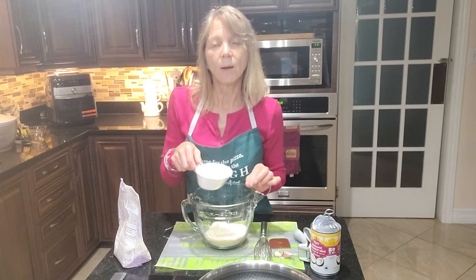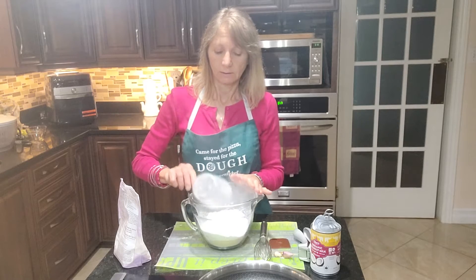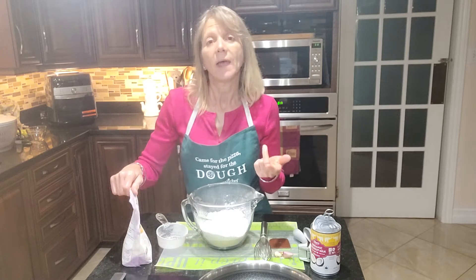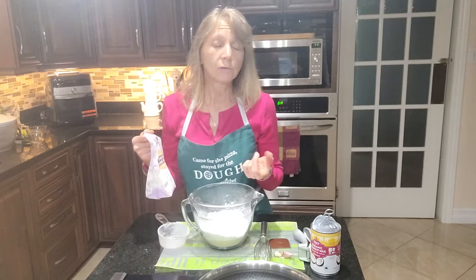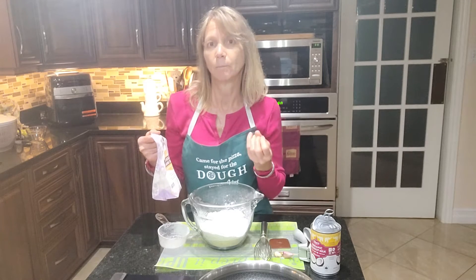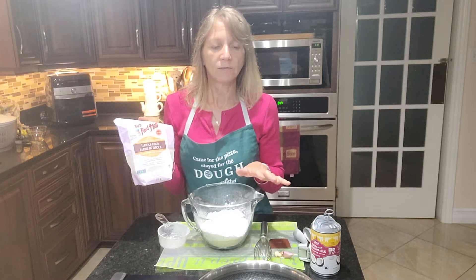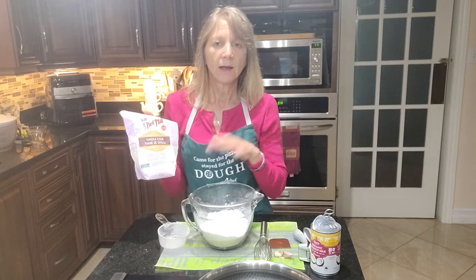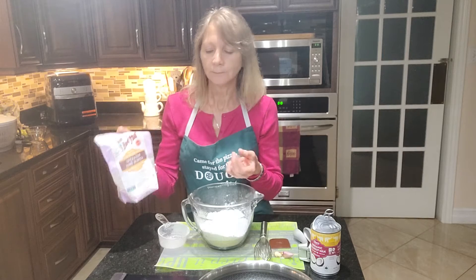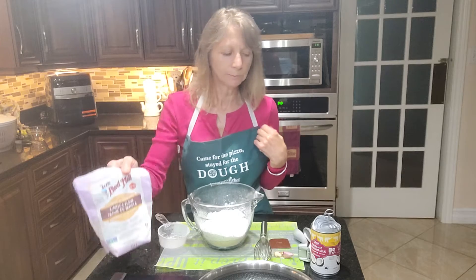And this is a cup of tapioca flour, also known as tapioca starch. Now if you've never cooked with tapioca starch or you don't have any, arrowroot flour or potato flour will also work, but tapioca gives it more stability and this is the one I use. It's non-GMO. My almond flour I get at Costco, and this one I get at Loblaws or anywhere that sells Bob's Red Mill.